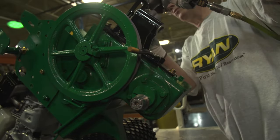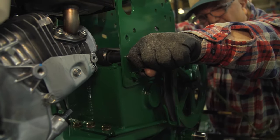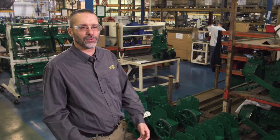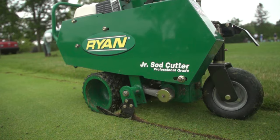All the assembly people on this line, on average, have been working here a long time. They're more than open to give us input on how to make it better, and that ensures we put out a quality product. When superintendents come and ask for a side cutter and I mention that we carry the Ryan brand, they already know what it is.